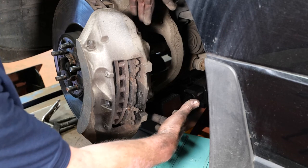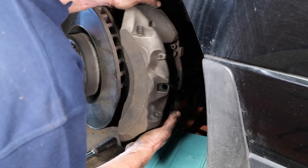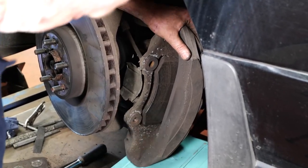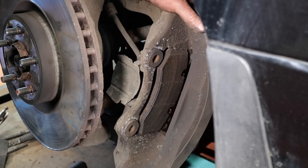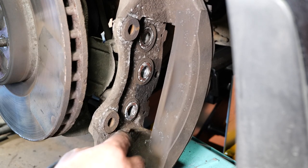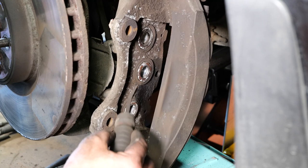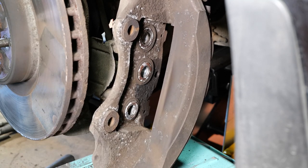I've removed the two 21mm spanner size bolts from the back where the caliper mounts to the carrier — they are very tight so you'll need a decent bar. Pull the caliper off with the pad still attached, pop it on a support box, then use a bar to lever the pad forwards so the outer bit drops into the caliper and the pad is removed. You can see the corrosion on the end of the pad that corrodes onto the calipers. When using a bar, be careful of the pistons and don't damage any of the seals.